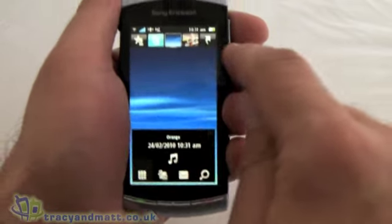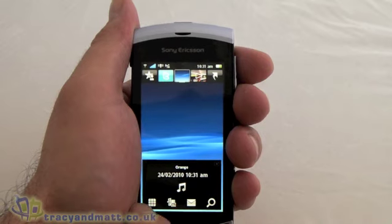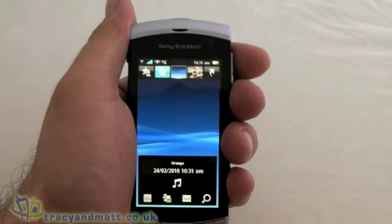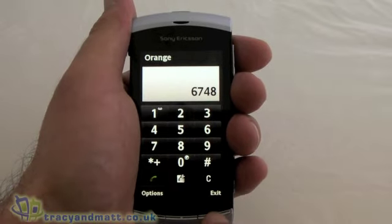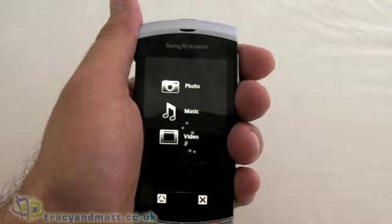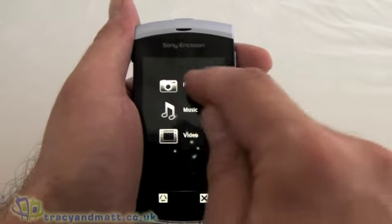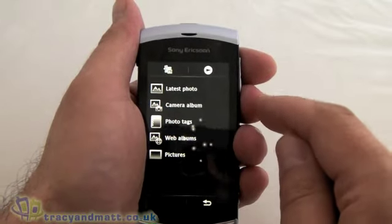Here at the top you'll see we've got five icons — we'll come back to those in just a minute. Down at the bottom there's a further four icons. The one on the left is the phone dialer, which is obviously extremely simple and straightforward to use. Next to that we have some media options and this will just take you into either the photos, video, or music.